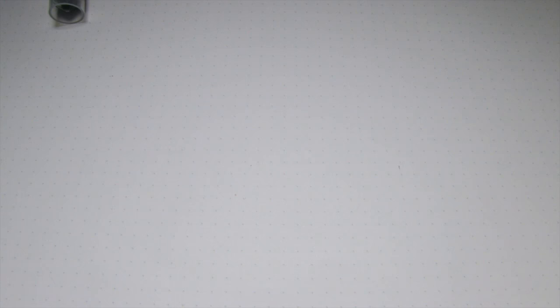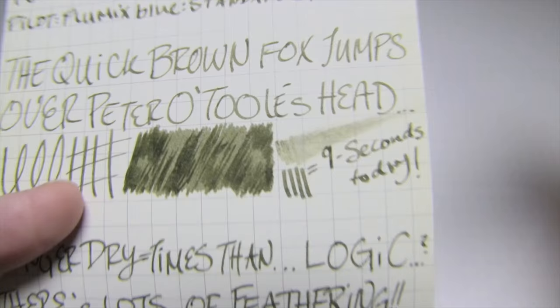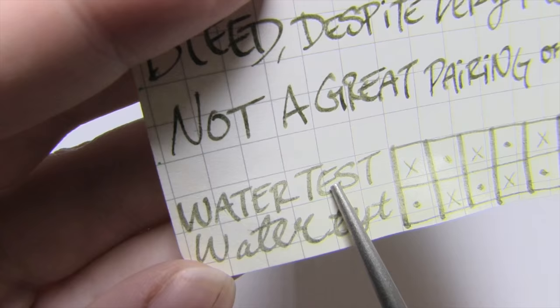Lastly is Moleskine notebook paper, which I hate because it hates ink. And it took nine seconds to dry, which I can't explain, because obviously this is pretty absorbent paper. I want you to look at this - we get feathering. We probably get more feathering here than we did anywhere else, which is just bizarre. We do get a bit of shading, but I don't know if it's worth it because we also get those dots right at the center - all over the place - and that's kind of maddening, because it's not just pushing the yellow through, which is odd. And then look at this water test - it kind of dyed the page, which it doesn't normally do. And it got really kind of lumpy and hazy and weird. I hate this paper.